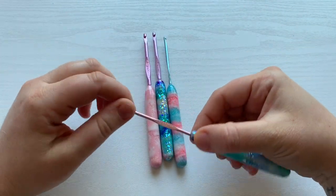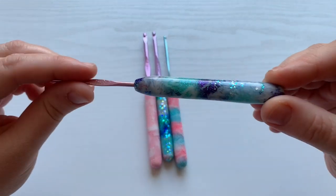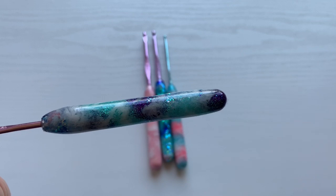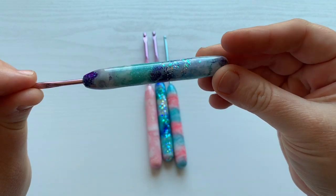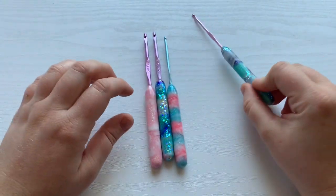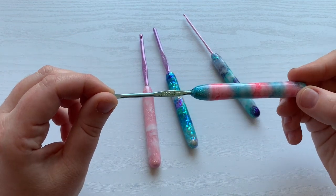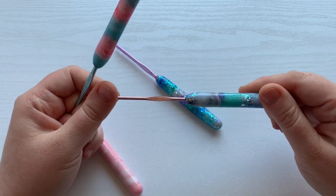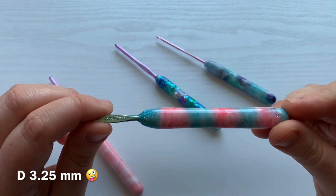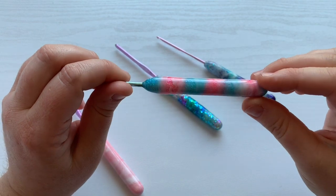This is my favorite one. I'm going to be getting a four millimeter made in this style right here. It is just so beautiful. Don't mind my quarantine nails, by the way. It is so gorgeous, I love the colors. And so I got the C 2.75 millimeter. I also got a D 2.25 millimeter, and it has some of that glitter in there as well. It's like a cotton candy.